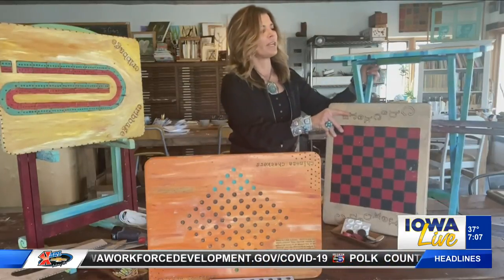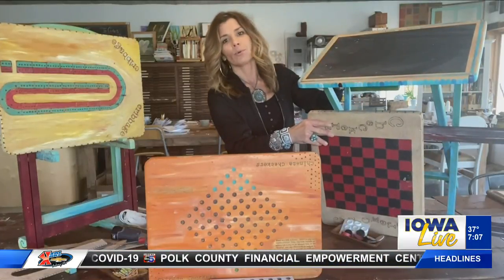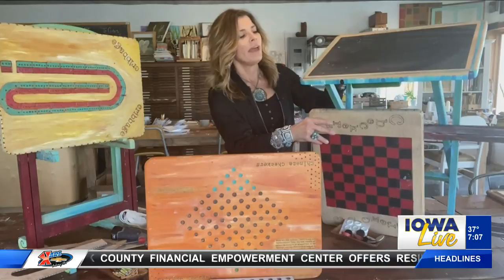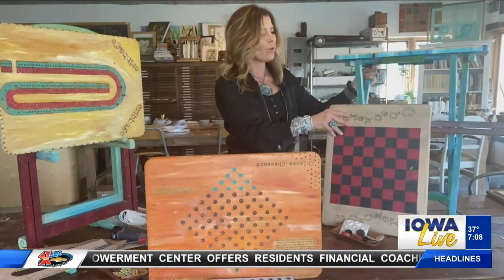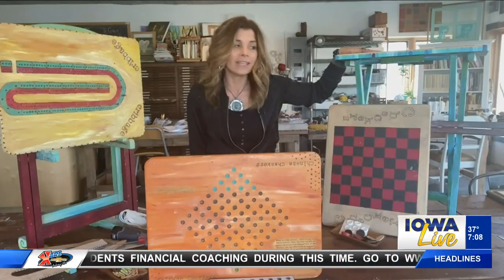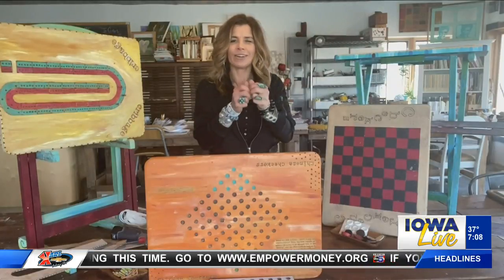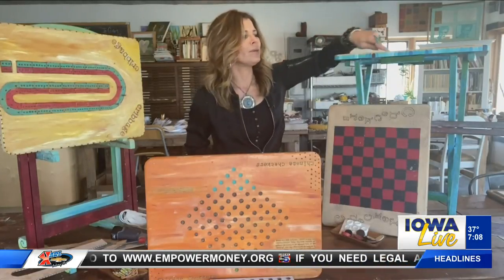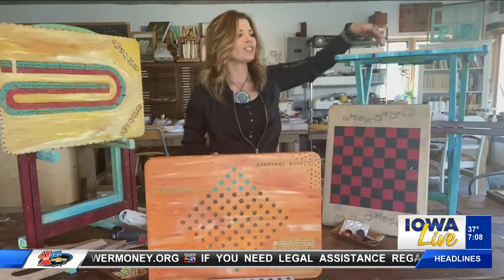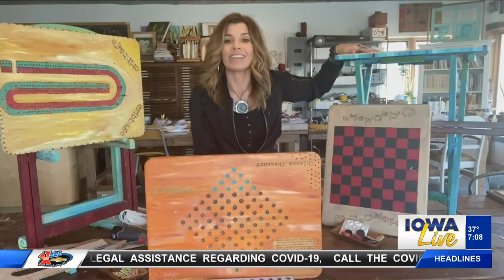This TV tray here has chalkboard paint on the top, so you could do some drawing games on there or use it as a surface to place some cards on. You could also cut some slits into it because sometimes little kids have a hard time holding all the cards. If you cut a nice groove on each side, the kids could sit up to it and have a place to set their cards out.